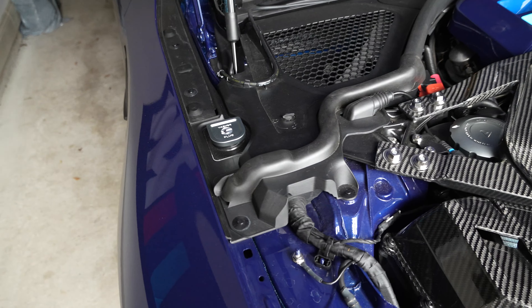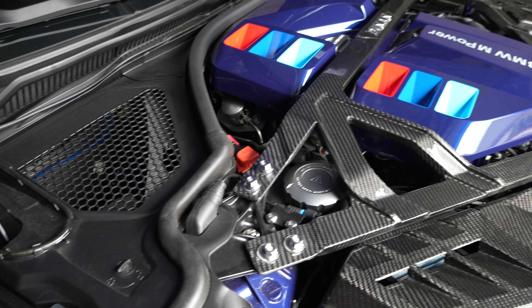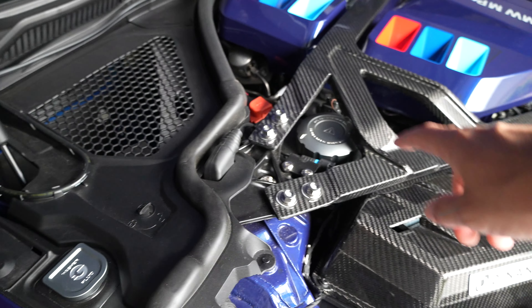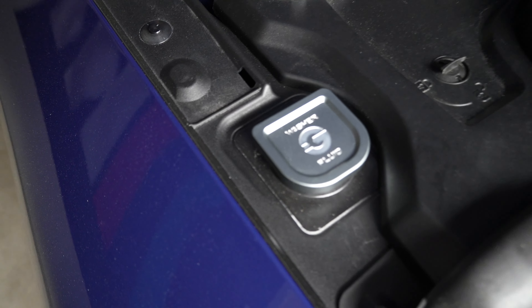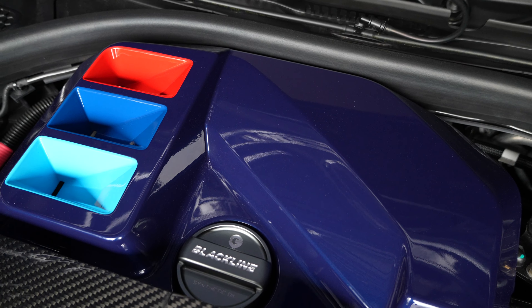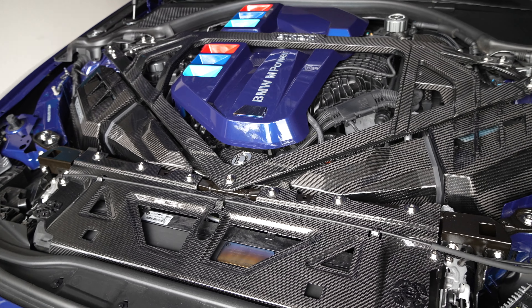Over here you've got Golden Wrenches' Black Line pieces, which are amazing — built aluminum and they fit great. This covers the washer fluid cap, the coolant reservoir cap, and the engine oil cap. All three are amazing and they do a really, really good job with their stuff.